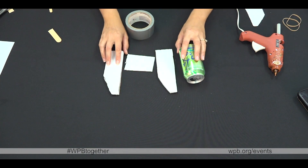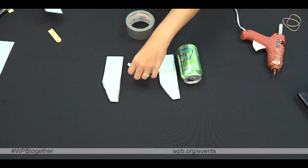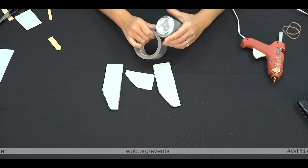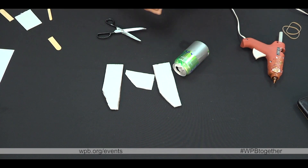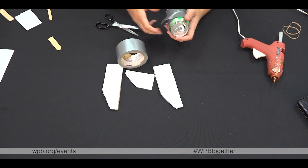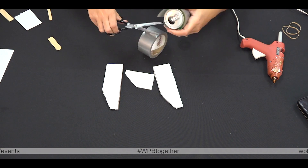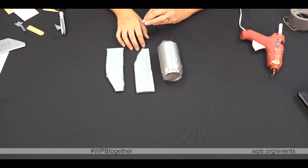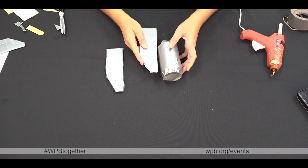Next step, you're going to cover your two large cardboard pieces, your small rudder piece, and the can in duct tape. Once you have all of your pieces covered in duct tape, you're going to glue your fins on each side.